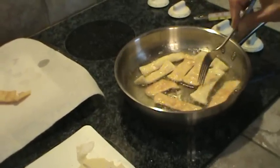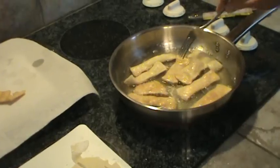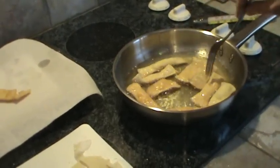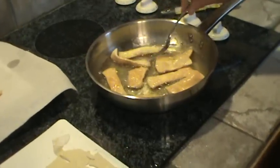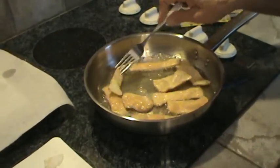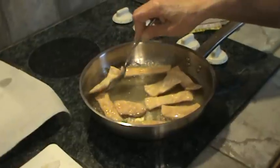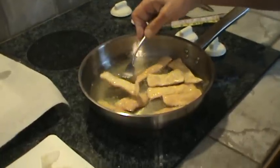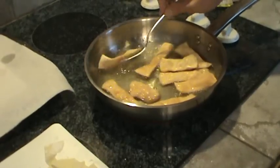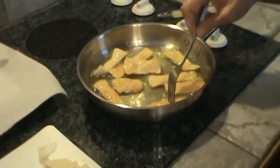I'm going to flip these over one more time and let them get done. You don't need much oil at all in your skillet. And that one doesn't want to flip over, does it? So I guess it won't flip over again.